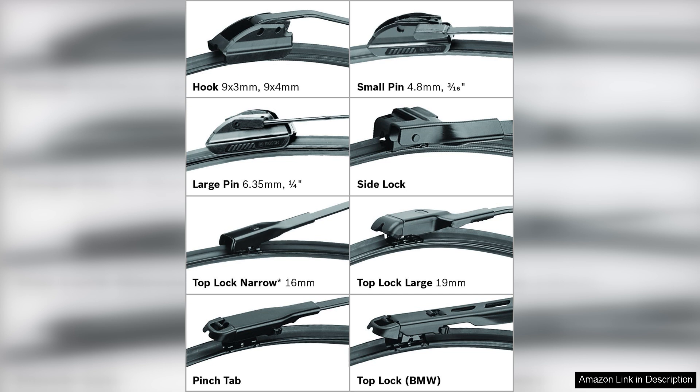Whether it's torrential downpours or light drizzles, the Bosch 28K does not disappoint. Another advantage is its aerodynamic design, which reduces wind lift at high speeds, ensuring the blade stays in contact with the windshield. This feature is vital for highway driving, where visibility can quickly diminish if wipers fail.